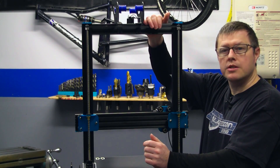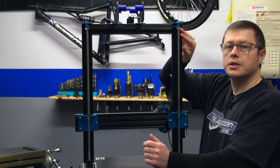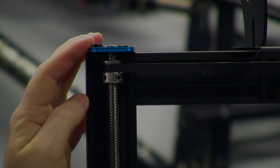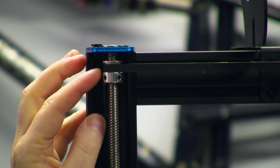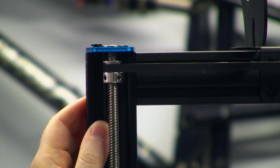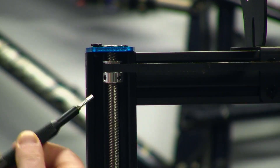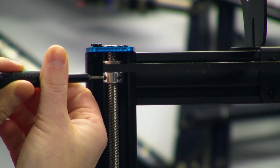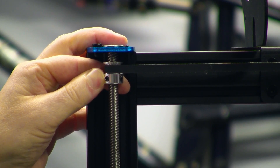First, ensure that the synchronizer belt is properly tensioned and that the grub screws on the belt pulley on the printer's right side are tight. Next, if not done already, go ahead and loosen the grub screws on the belt pulley on the printer's left side so that the lead screw can spin freely. This ensures that the left-hand lead screw can rotate freely without affecting the right side.